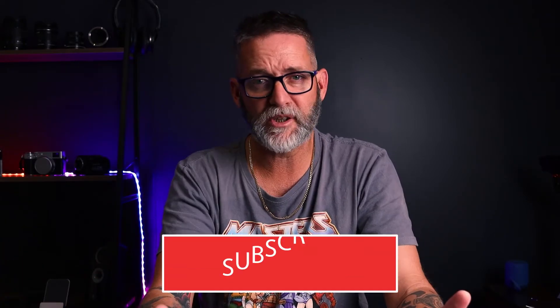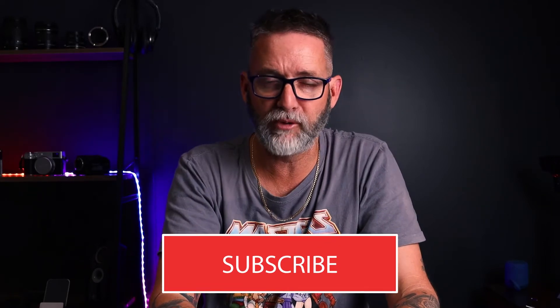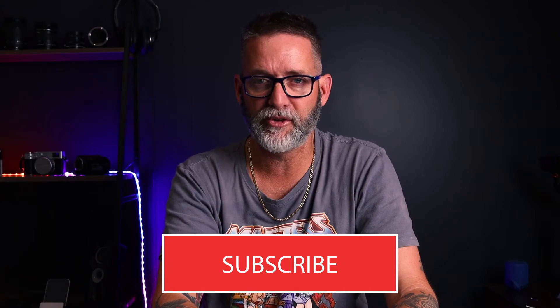G'day folks, Connor here from CW Tech Reviews, back with another video and today we're doing the unboxing of the Mint X5. Big shout out to Mint for sending out the X5 to me to review. They've also sent out the Y5 and the A5 as well, and they're doing a giveaway in conjunction with CW Tech.